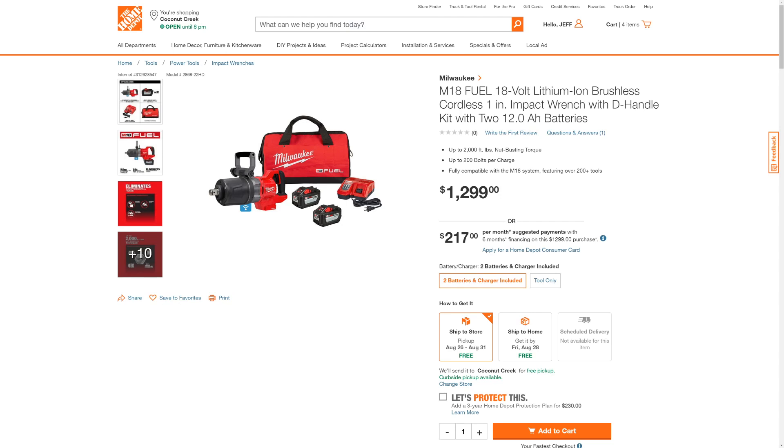Now you can see here, this is a beast of a price too — $1,299. So we'll put that link down below as well. And let's go take a look at the next one that they announced.